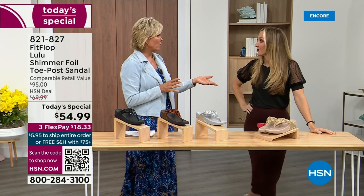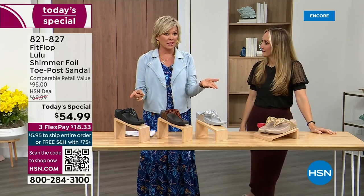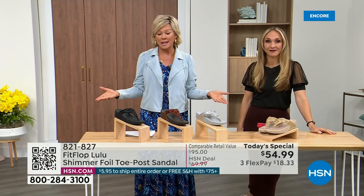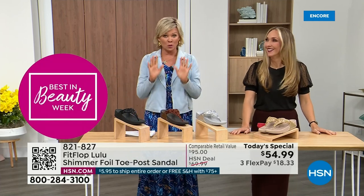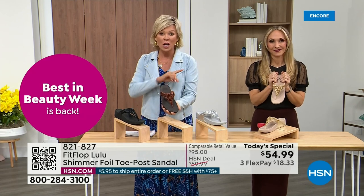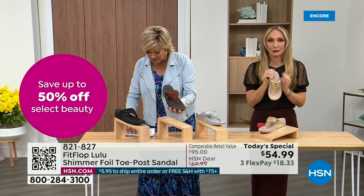The last today special we had from FitFlop, I want to say it was 2021, and I think it was this price. Where have you found the price is the same two years later? Everything has gotten so expensive. We don't even have 3,000 of the bronze color for the day between all the sizes.